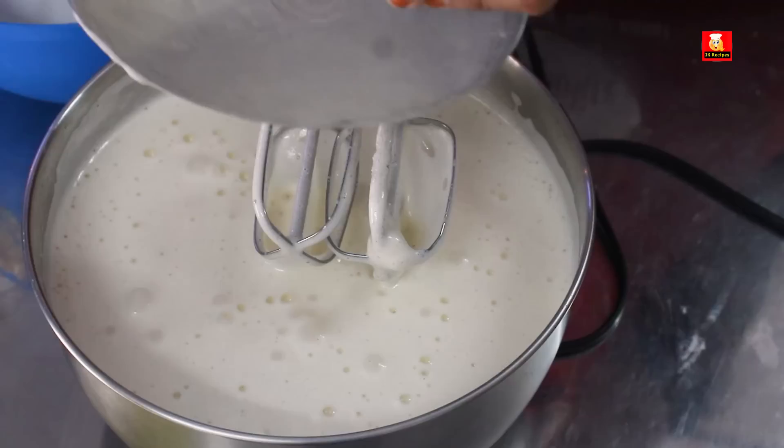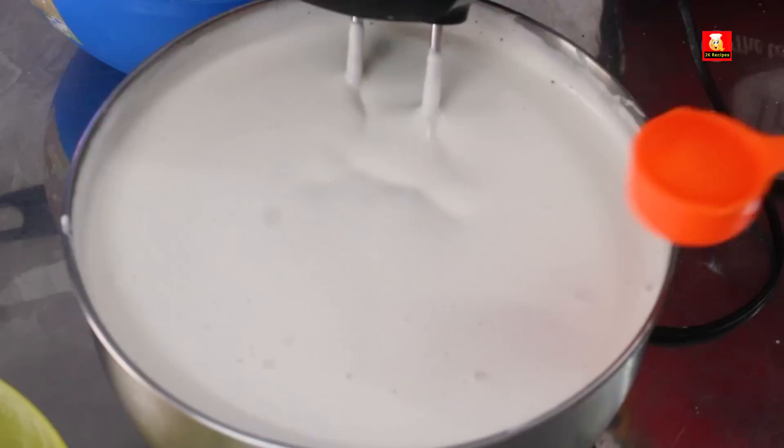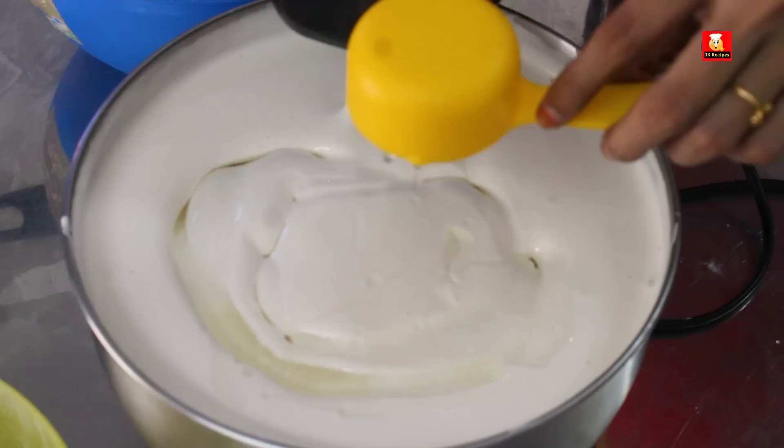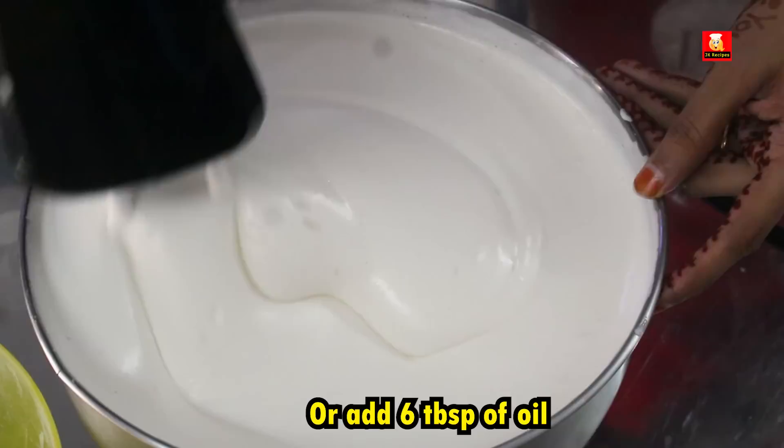We will keep the mixer at the first speed. Then add 90 ml of refined oil. If you follow the cup measurement, 6 tablespoons will be correct.